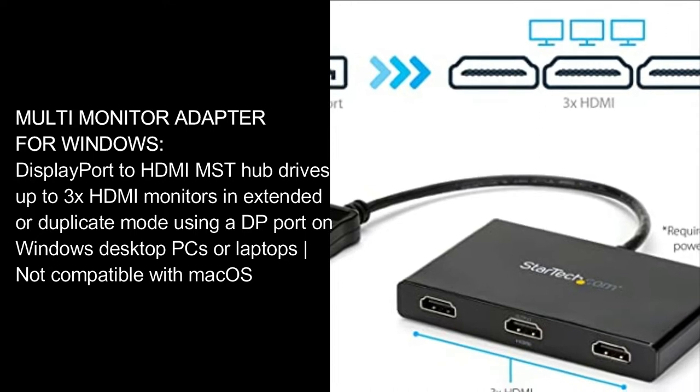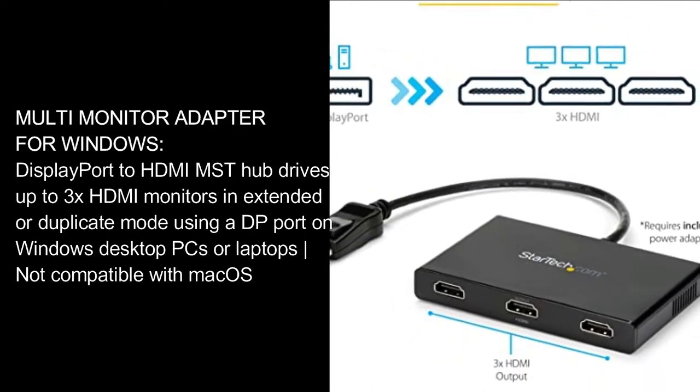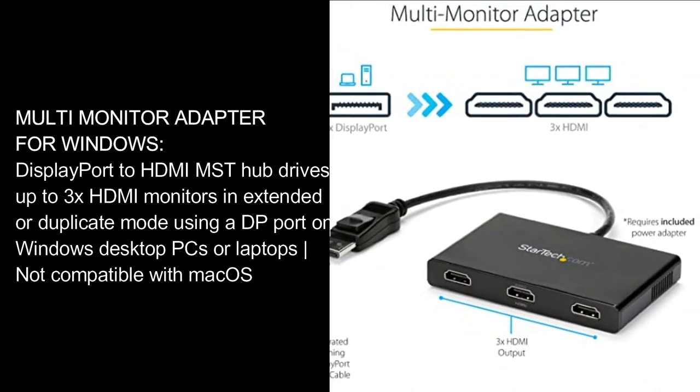DisplayPort to HDMI MST Hub drives up to 3 HDMI monitors in extended or duplicate mode using a DP port on Windows desktop PCs or laptops. Not compatible with macOS.